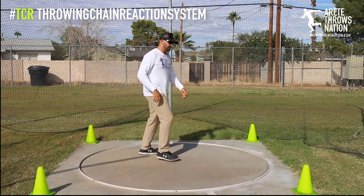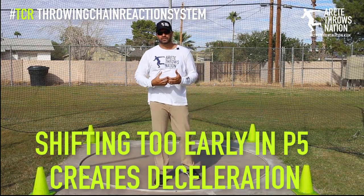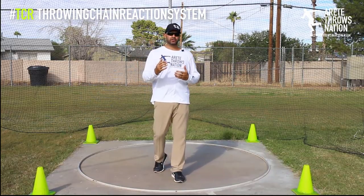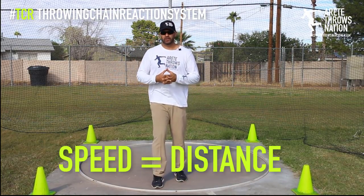When that heel comes down and settles, that's the slowing of lower body rotation — that's deceleration through the delivery. Faster acceleration through the delivery is what translates to bigger throws.